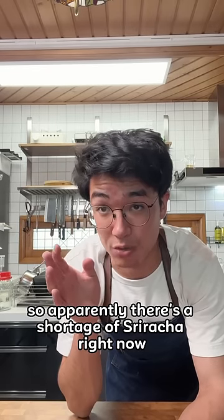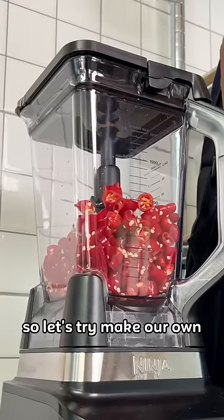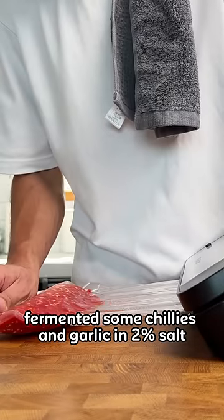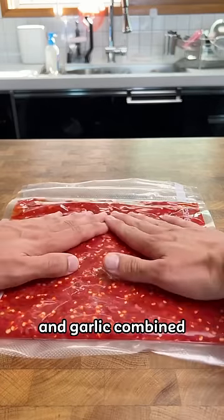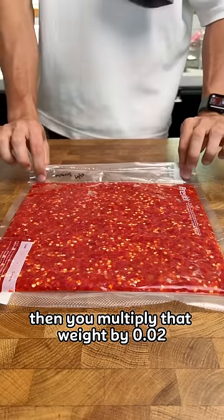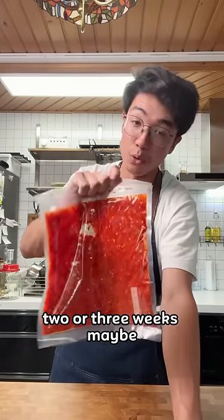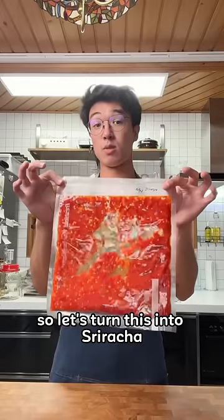So apparently there's a shortage of sriracha right now, so let's try and make our own. What I've already done is fermented some chilies and garlic in 2% salt. So that's the total weight of the chili and garlic combined, then you multiply that weight by 0.02 and then add that in salt. At this point this has been fermenting for like two or three weeks maybe. So let's turn this into sriracha.